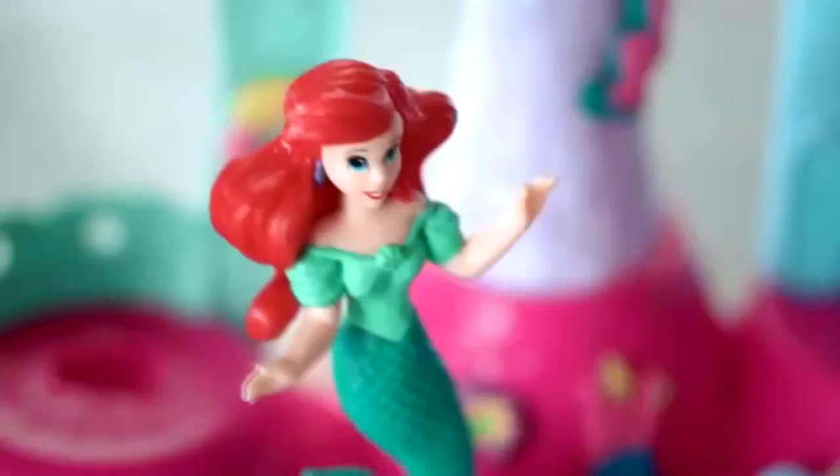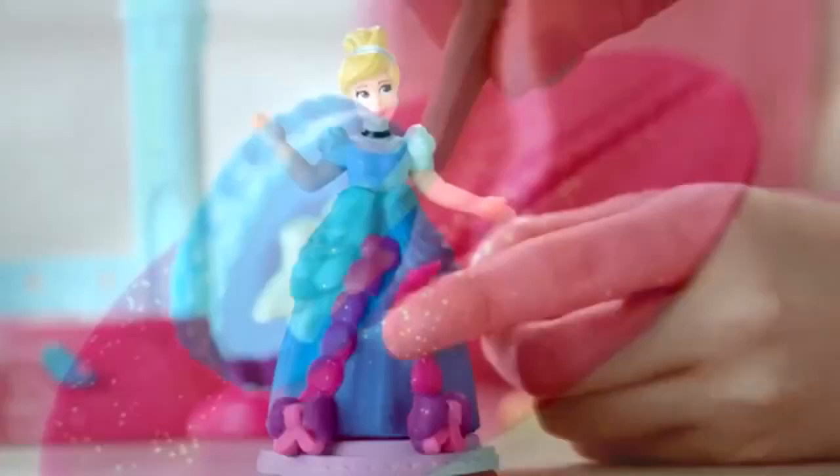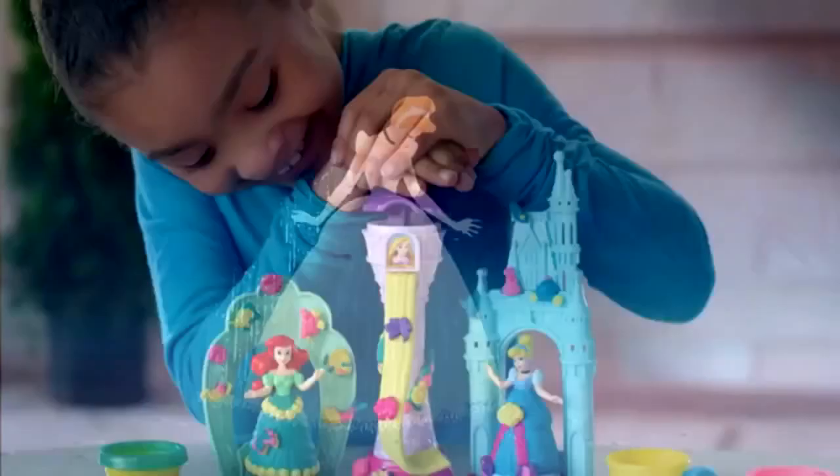With the new Play-Doh Royal Palace play set, you can change Ariel from a mermaid to a princess and decorate her dress for the ball. Add some bibbidi-bobbidi-boo to Cinderella's sparkling gown, or make Rapunzel's golden hair flow. All with the new Play-Doh Royal Palace.